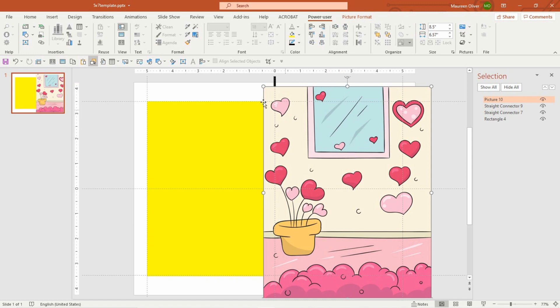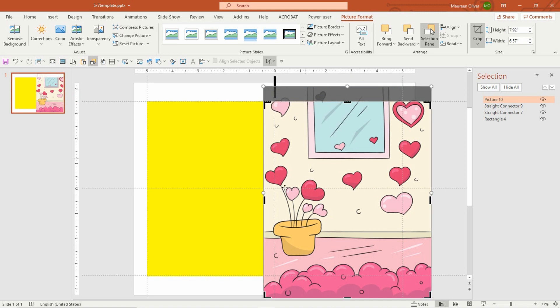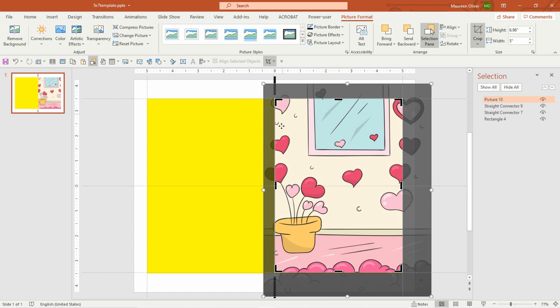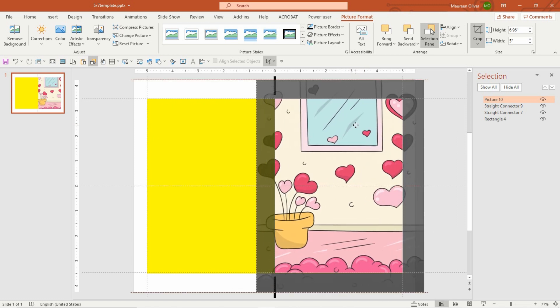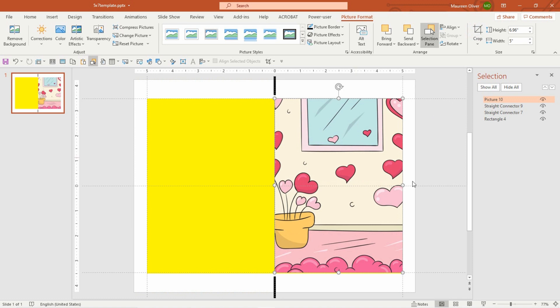You're not going to want to drag the image to make it fit — instead, come over to Picture Format and go to the Crop tool. Click Crop so the image doesn't distort. You'll see crop handles on the outside — drag them to fit the image within your card area. When you have it the way you like it, click Crop again. If you don't like the placement, go back to Crop and move it around. You can play with that.